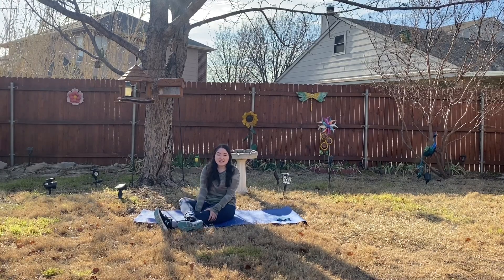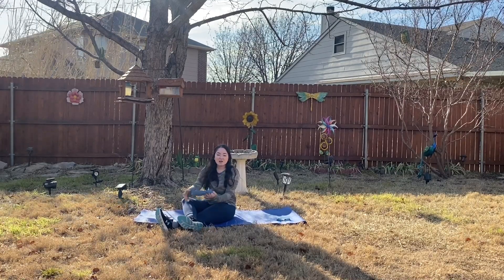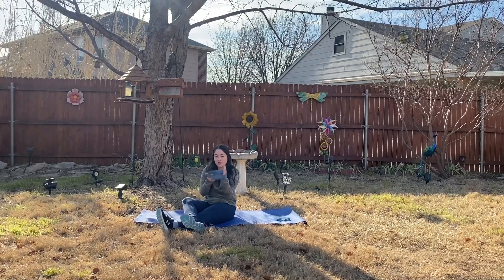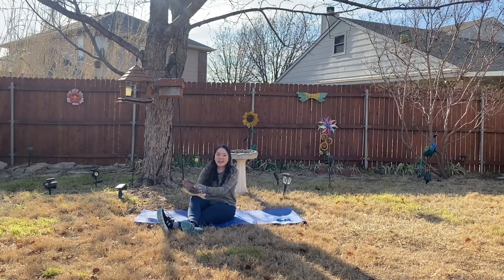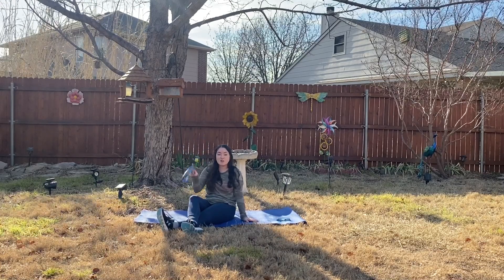Hey y'all and welcome to Fitness with Meg. Today we're here with another resistance band loop workout. We're going to be doing three minutes in plank while lifting up our legs with our resistance band on our legs. If you are ready, go ahead and get on your mat, grab your resistance band loop, and let's begin.